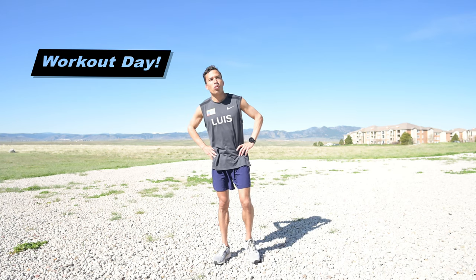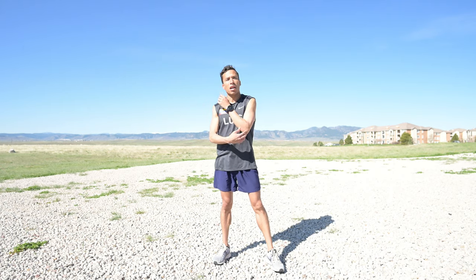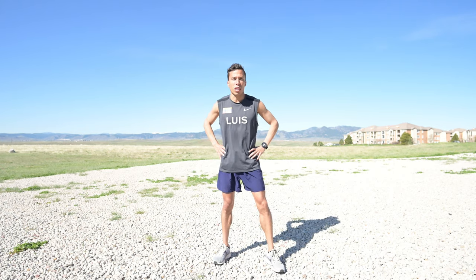Hi, welcome to my Olympic coach workout. In this video, we're going to learn the different elements that we have to do in order to get ready for our workouts.